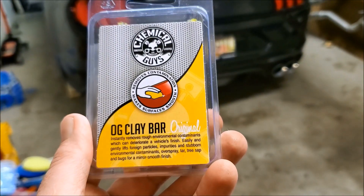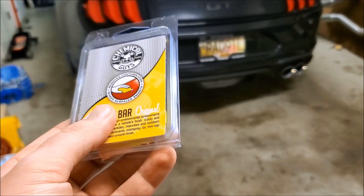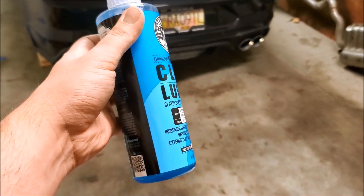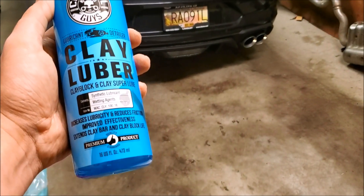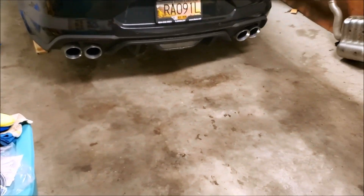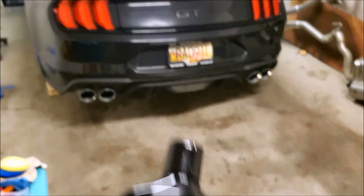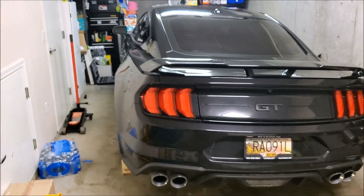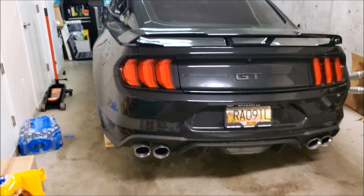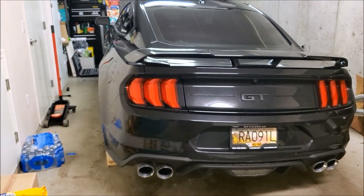So first, after we wash it, we've got the little clay bar just to get any of the gunk that's stuck on there. It's the wheels, so there's a lot of stuff most likely stuck on there. Also, because I was already there, I got their clay luber just to help the clay slide along, grab everything it's supposed to, and not scratch the paint. Then just to give it an extra little bit of shine, I got some of the McGuire's Ultimate Polish. I'm thinking I might do just the mirror on the car as a test — I don't want to do the whole thing in case it doesn't work.